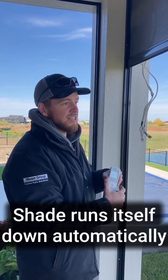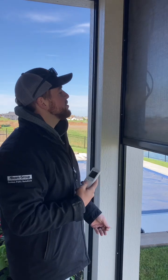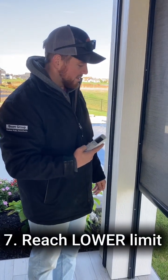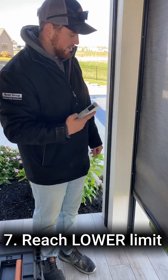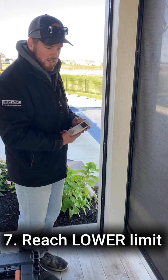The shade will start running down so that you can set the lower limit. You're going to allow it to get lower to where it needs to be, and then once it gets close, I'll start incrementally moving it to the desired location. It's traveling down. Now we're going to incrementally click it down to where I want it to go.